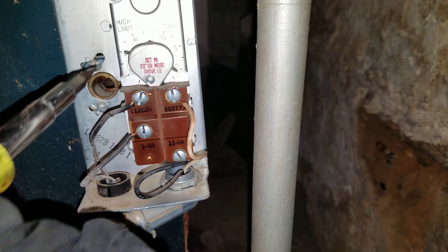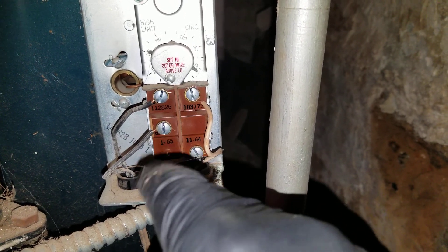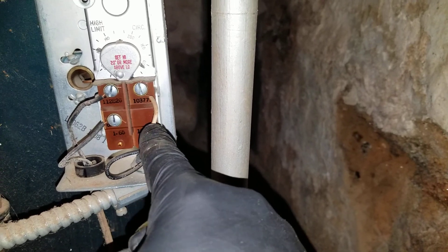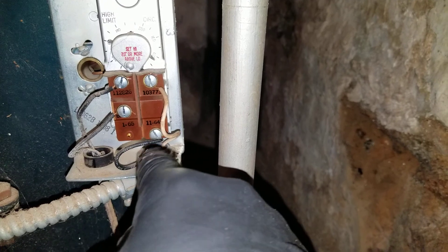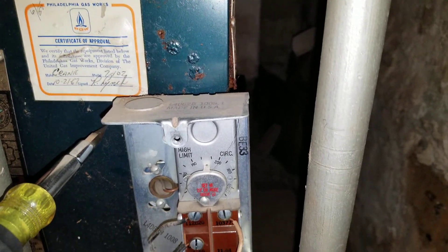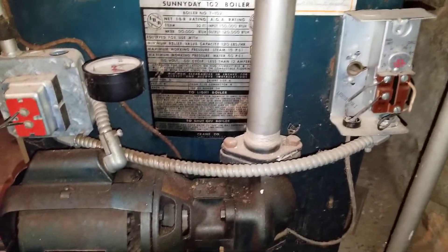There is 120 volts here — I should mention I'm not actually touching anything, I'm two or three inches away. The pump gets the neutral switched in this case. There is a sensing bulb that goes inside the well, and it senses the temperature — that's how the pump cycles on and off.